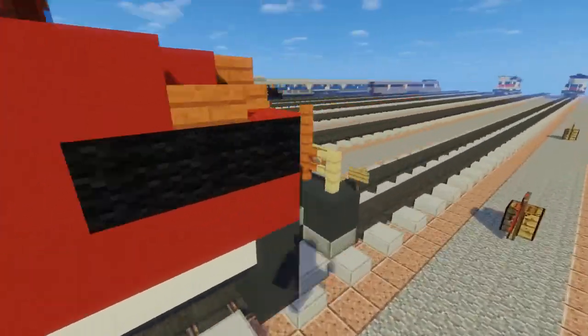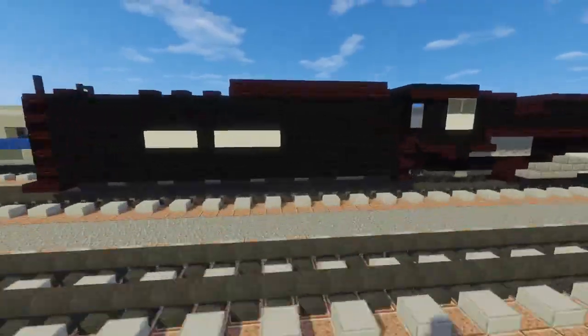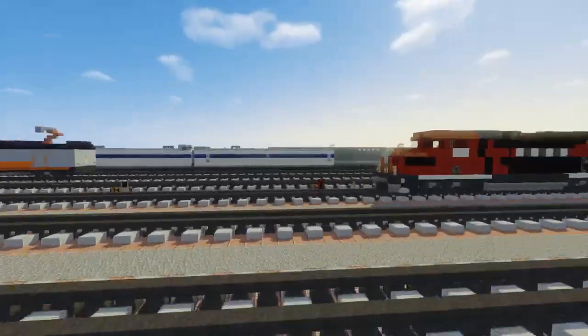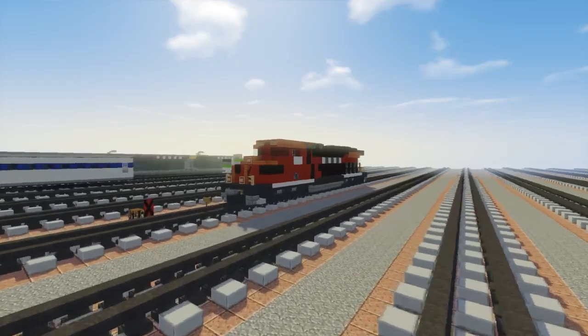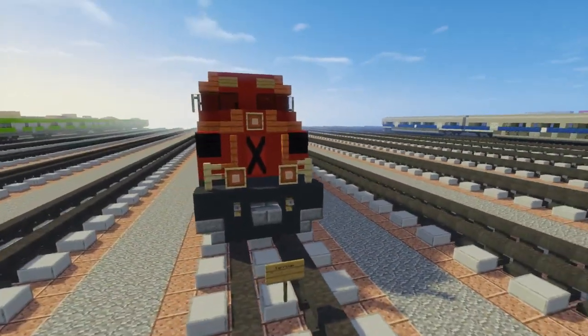It's lighter than black concrete, so I think this is what it should look like. Let's get started on this train.